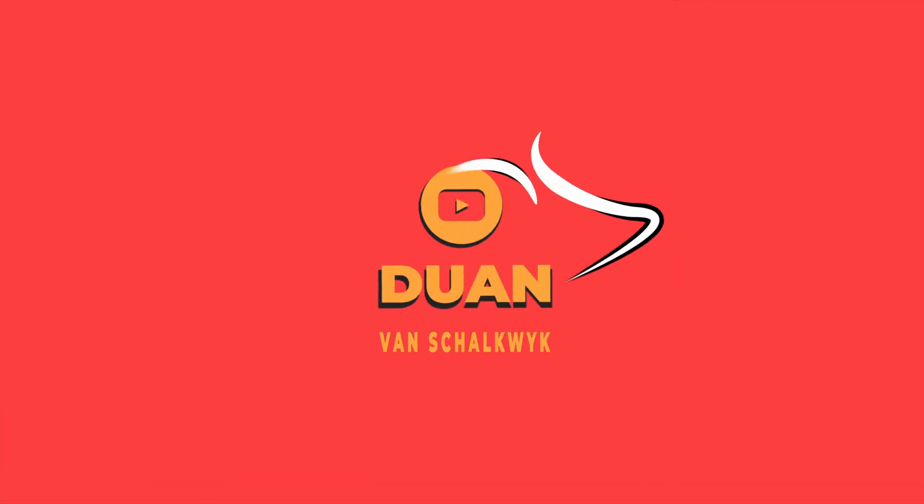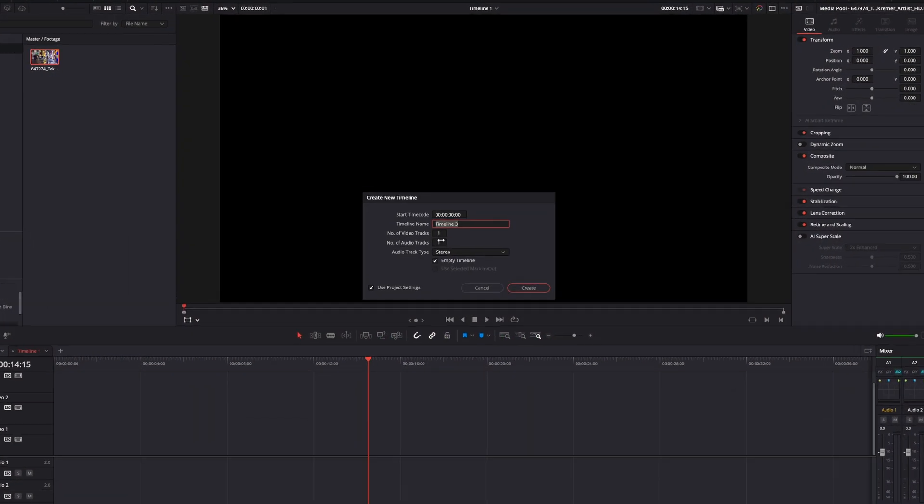A lot of people are convinced that Super Scale is just a glorified sharpening, or that you could just use a sharpen plug-in and it will do the job. Well, in this video I'm going to test it out and show you which one works better, so let's get to the bottom of this.